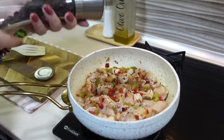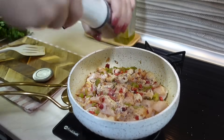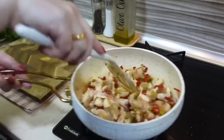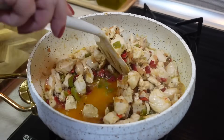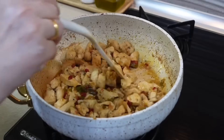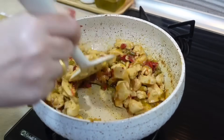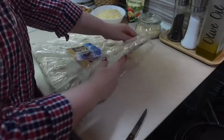Курицу обязательно солю, перчу. Можете добавить свои любимые специи. Доведу ее до полной готовности. Воду я абсолютно не добавляла, потому что и курица, и овощи выделят свой сок, и мясо приготовится в собственном соку. Но обязательно нужно дождаться, чтобы вся влага выкипела, потому что лаваш иначе намокнет и развалится.